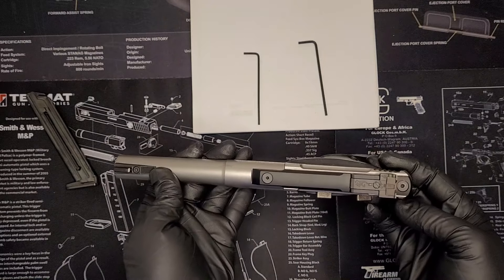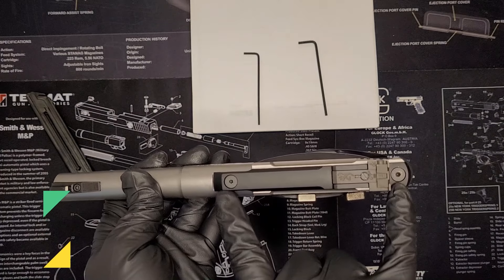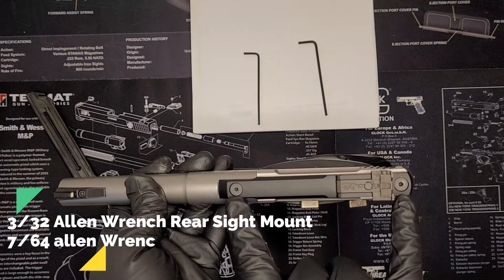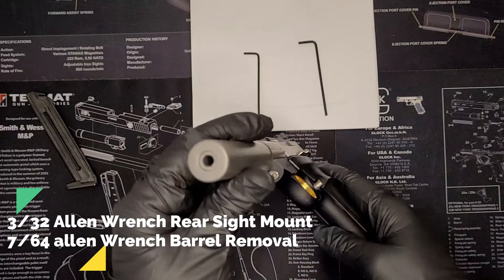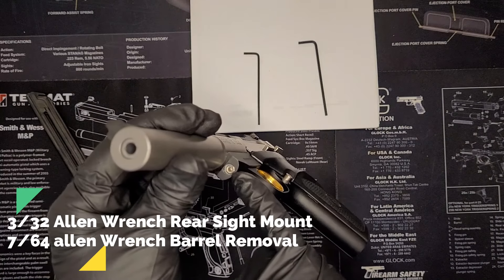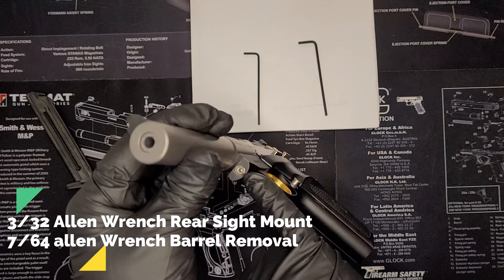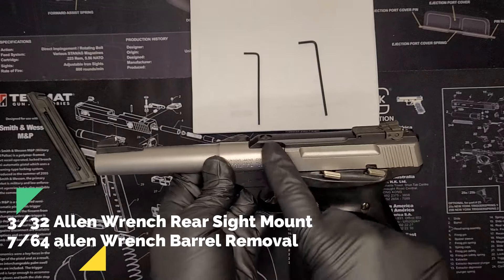Put that back forward. The first thing we're going to do is take out the top allen screws. There are two here which are the same size — these are 3/32nds for an allen wrench. And then there's another one right here that holds your barrel on, and that is a 7/64th allen wrench.